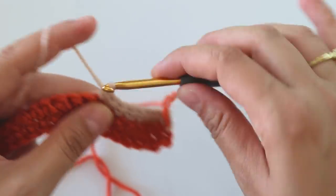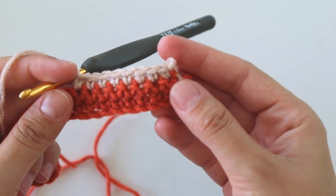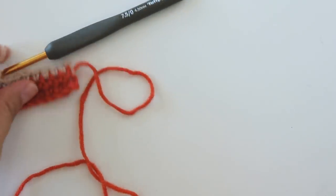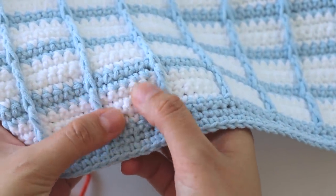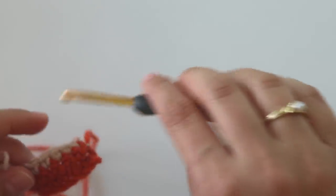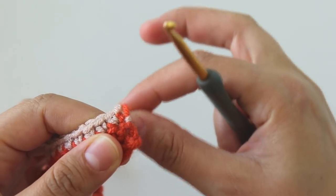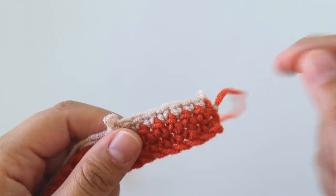Keep making single crochet rows. We will make a total of four rows with the lighter color. We have four rows here. I will make two rows, then I will show you how to carry the other yarn with us when I reach it. I'll make two rows and turn back.